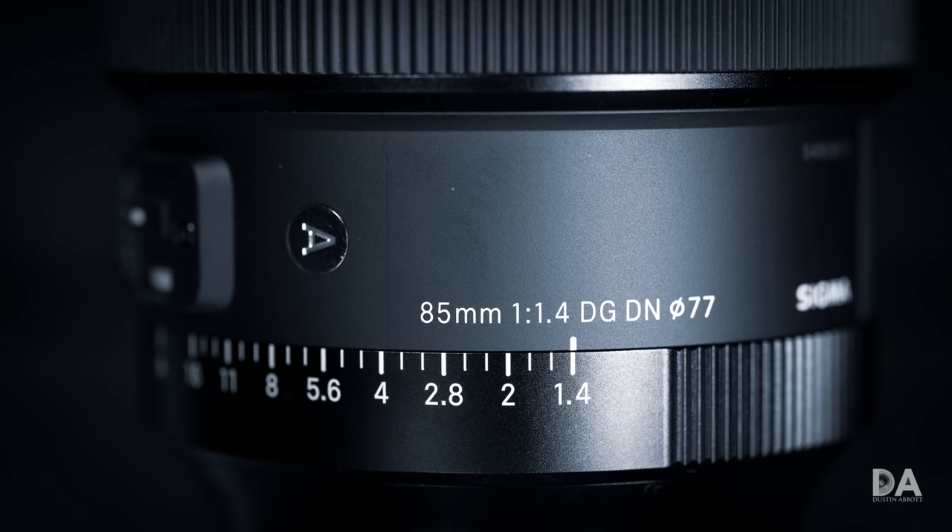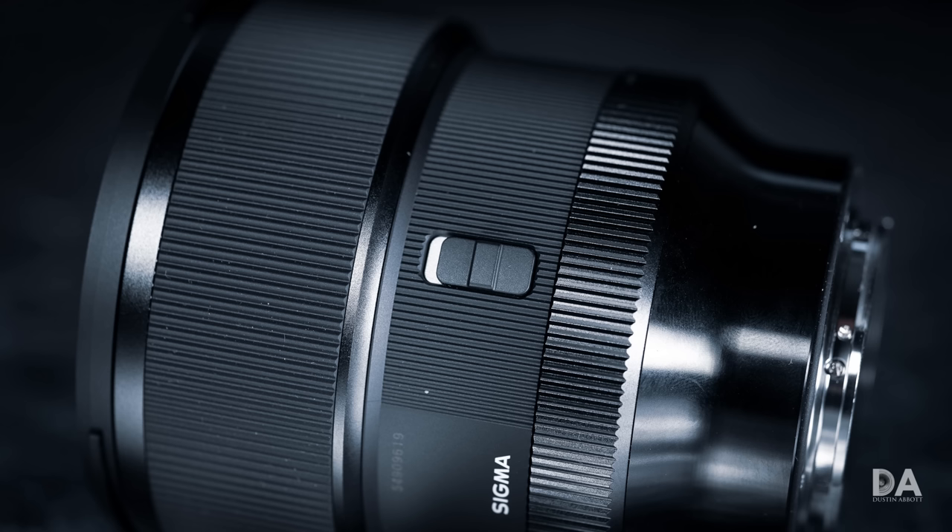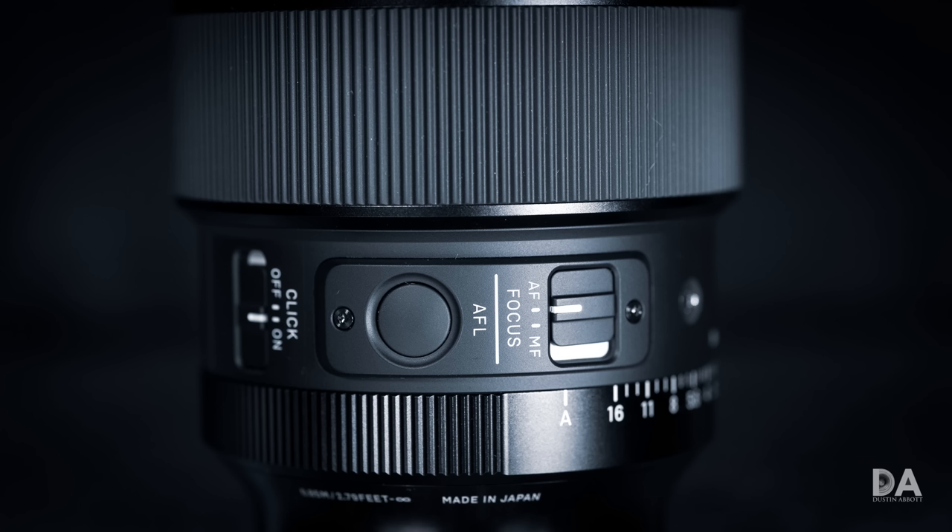The Sigma also has a feature I like that the Samyang does not: a dedicated aperture ring. As a byproduct of that, it has the ability to de-click the aperture, which could be a valuable function for some people. The Samyang allows you to make the manual focus ring operate as an aperture ring, but it doesn't have a dedicated aperture ring.